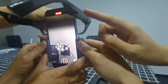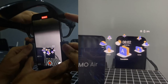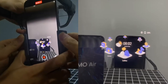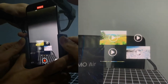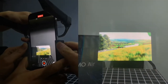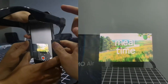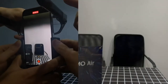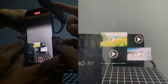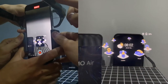So here we are inside the interface. As you can see, there are many different applications. You have gallery — so now we have here a couple of videos. We are playing one right now. You can see that the definition and quality of the videos are really high.